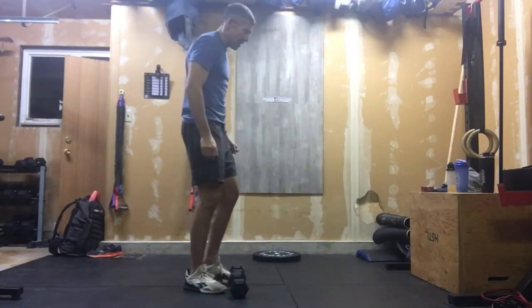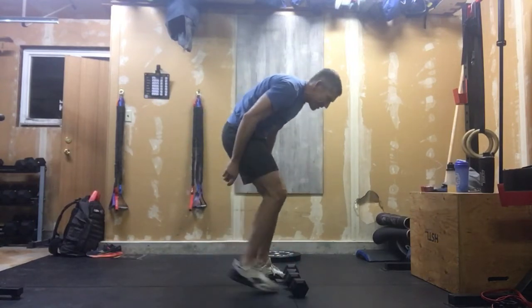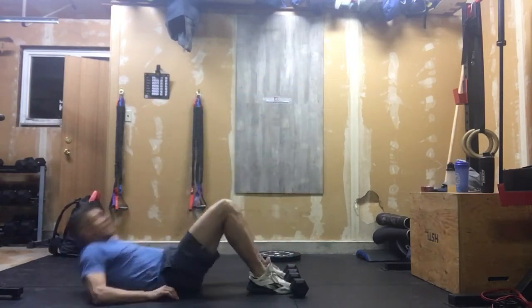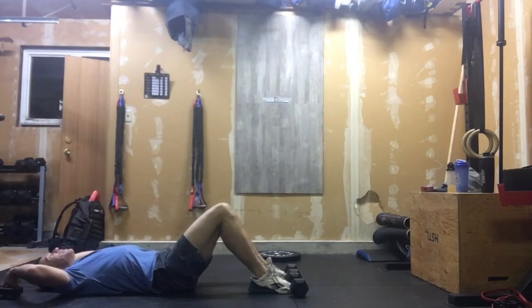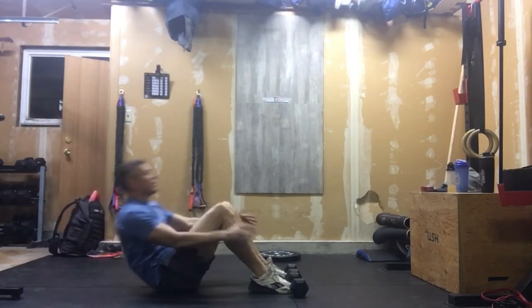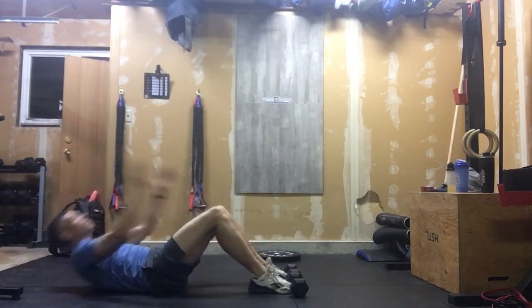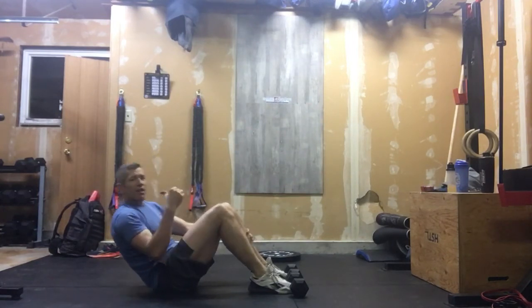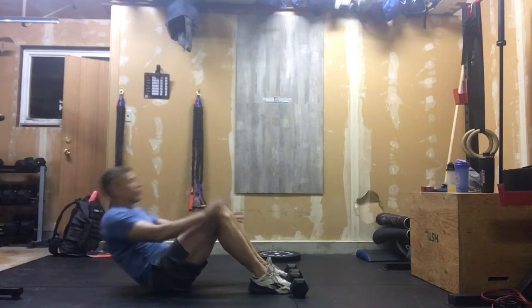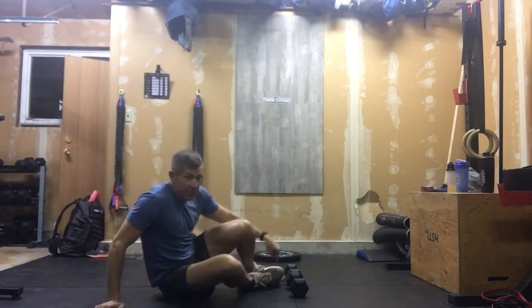After you're done those, you're going to have those dumbbells in line on the ground from the lateral dumbbell burpees. So move them and use them for anchored feet sit-ups — get your feet under those. Chin, chest, that doesn't change; we're lifting with our core, and we're here for 30 reps. Don't try to bounce the reps when you're going fast, or you will get dragged through the raspberry patch with this.